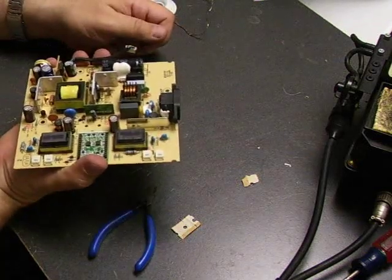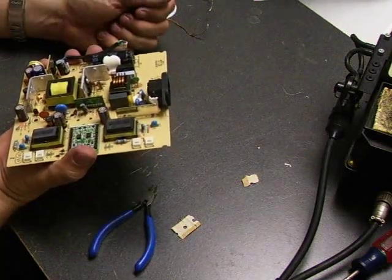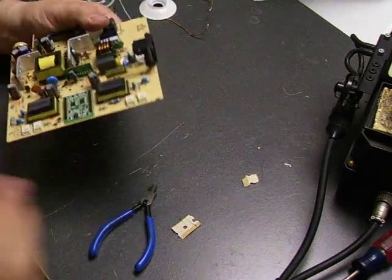And there we have it — the repaired power supply board. Let's take it back over to the monitor and plug it in to see if we did a good job repairing it.